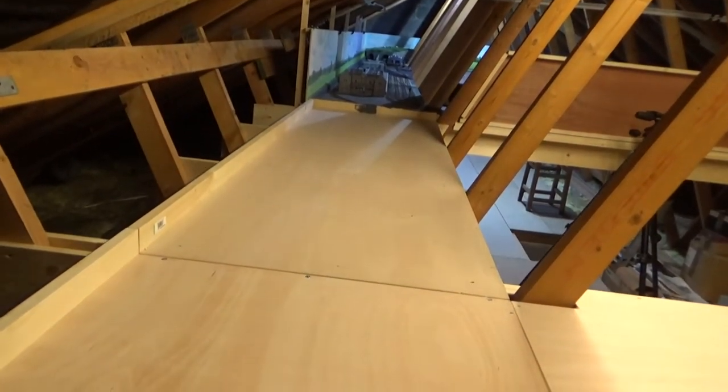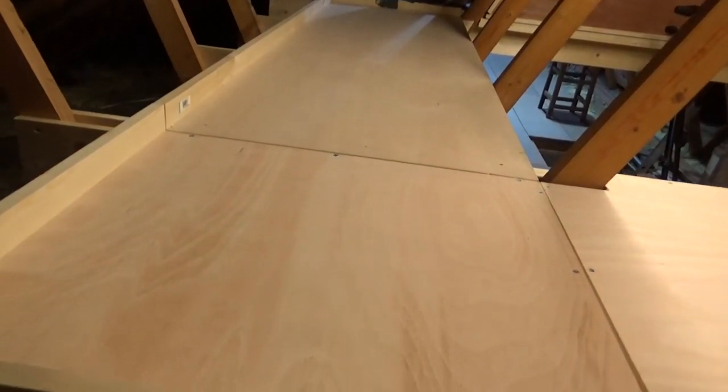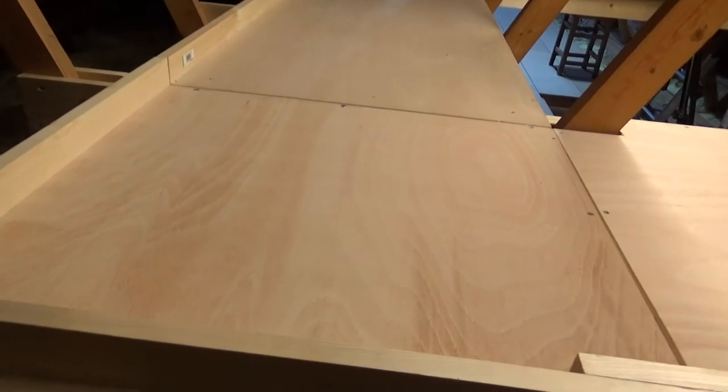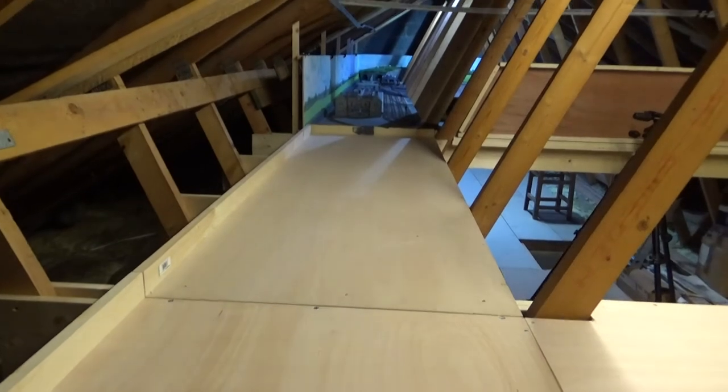This is a view of the new track. You can see the degree to which it will allow me to extend the layout, which I think you would agree is quite considerable.